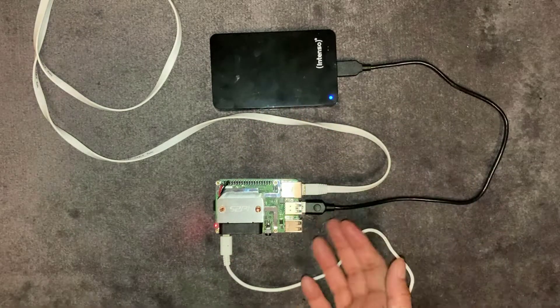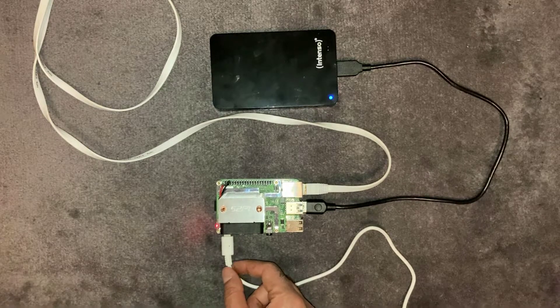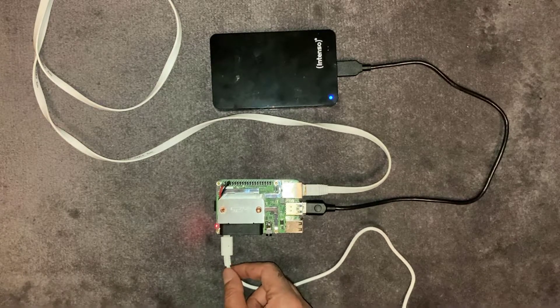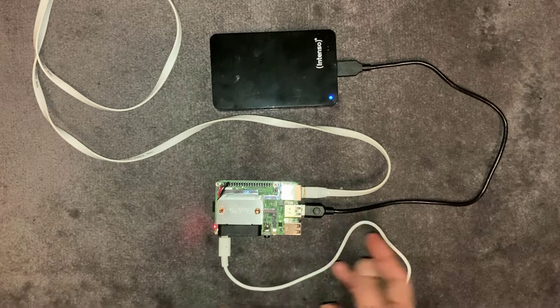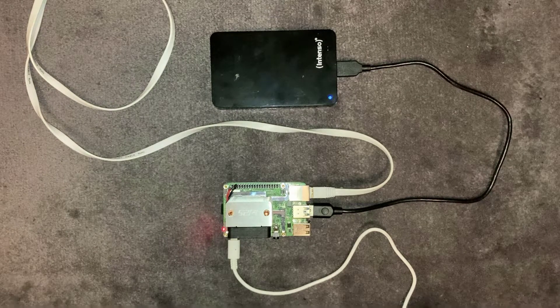I'm using the official Pi power supply and I would recommend that as well, because you're powering a hard drive that uses some juice and you've got the fan built in too. You could probably run this off USB to a computer, but the official Pi 4 power supply is probably the best way to go.